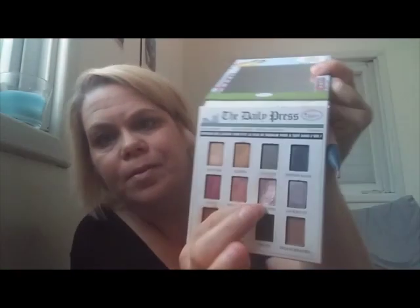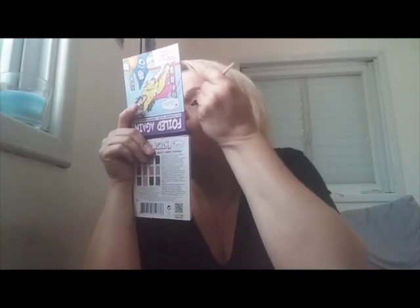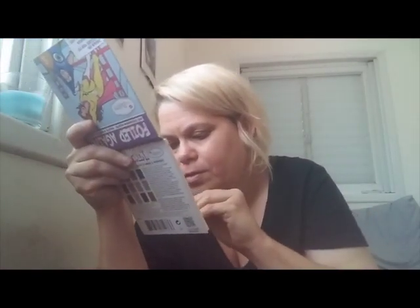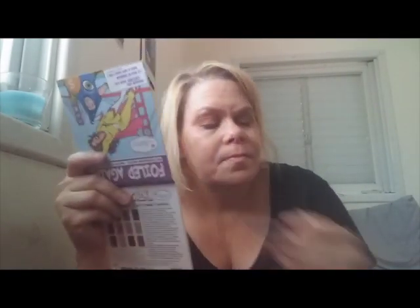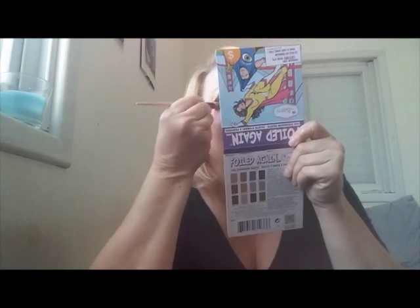I'm going to try to throw in a pink color — going in with a little bit of 'Captured' and see what happens. It's breaking everywhere, I'm making a mess! I'm not sure if that's going to do me any justice. Let's try 'Incarcerated.' I'm liking it a lot with my wet brush.